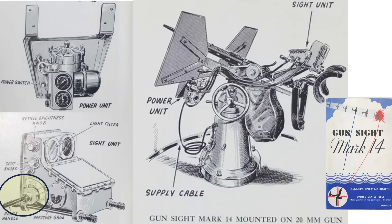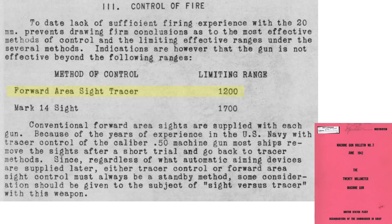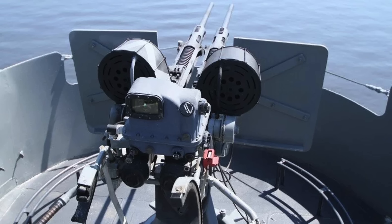The gun sight's range handle and dial are located here. The range gauge is graduated into 400-yard increment detents, in this case from 400 to 2,000 yards. The maximum effective range of the 20mm gun is 1,200 yards if the target is sighted by an iron ring sight and/or tracers, and 1,700 yards if the target is sighted by the Mark 14 gun sight, from a 1942 20mm gun manual. Other guns will have different maximum ranges.